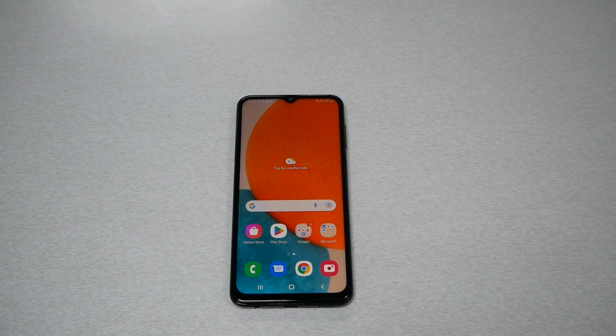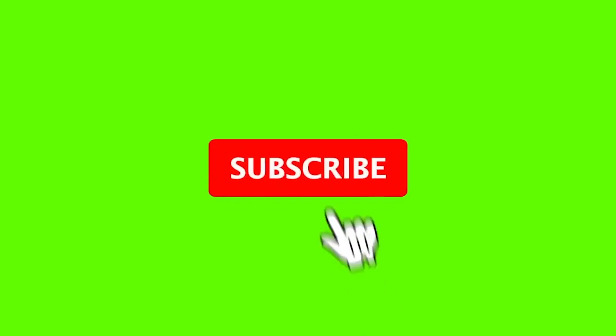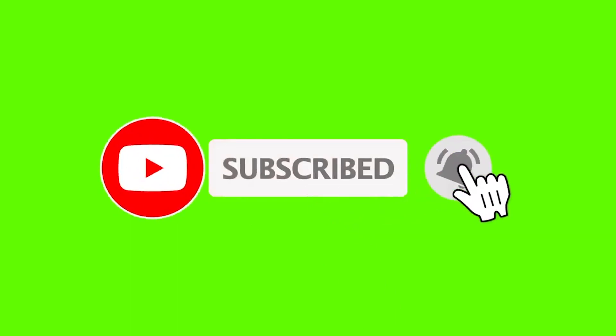What if your phone freezes, has a black screen, and the phone doesn't turn on? Since the phone doesn't have a removable battery, you need to restart the phone. In this video, I'm going to show you how to fix a frozen screen for the Samsung Galaxy A23 5G.